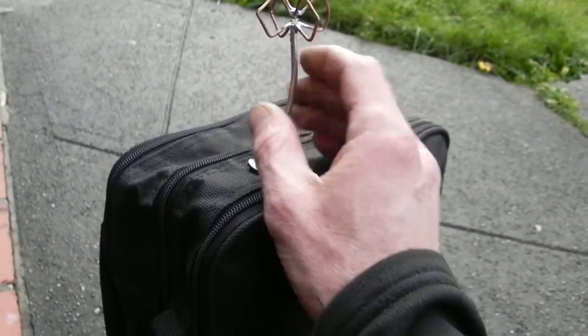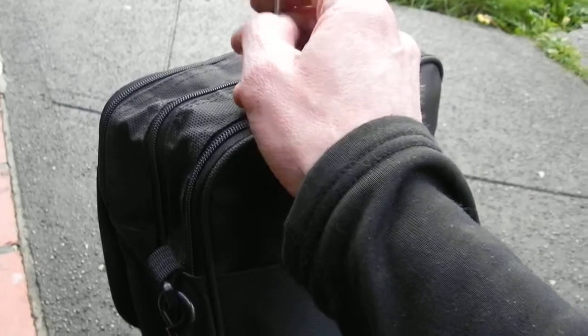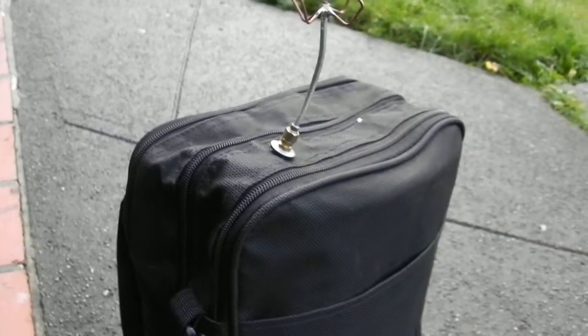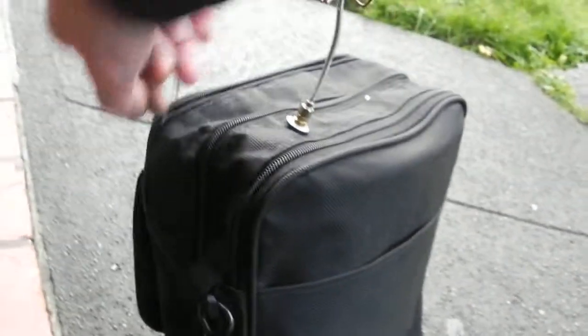We can bend our RG cable here any way we want. This is the metal-cased type, but you don't want to bend it too many times because it will fatigue it. But there we go — the ground station is all set up.